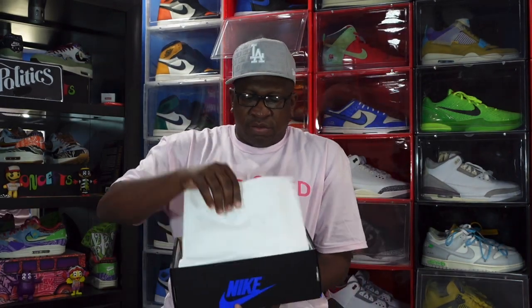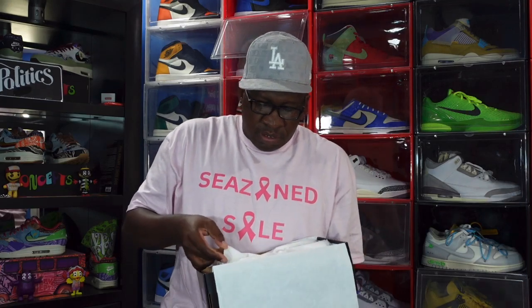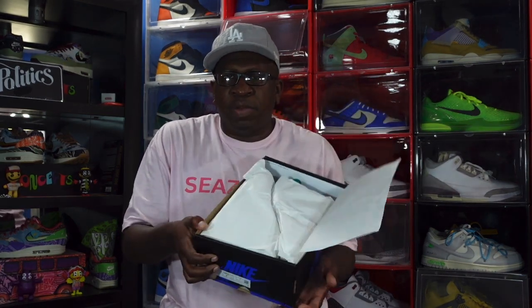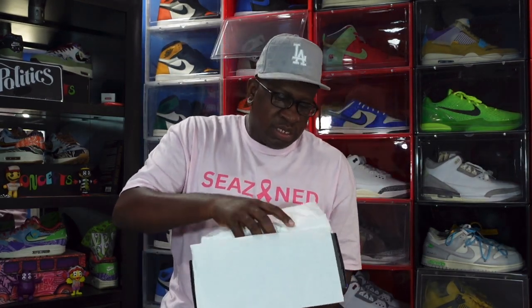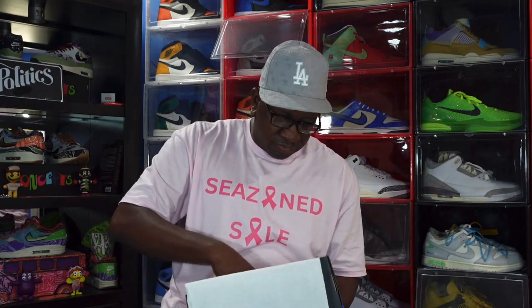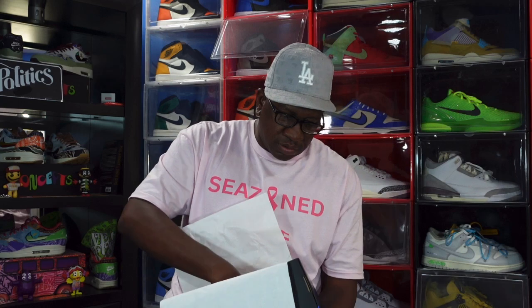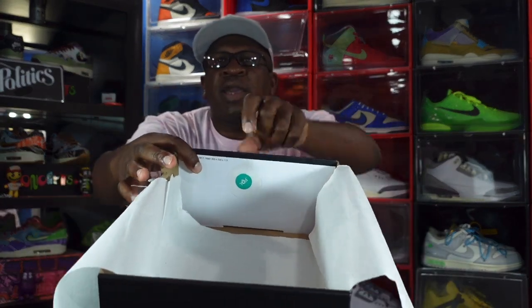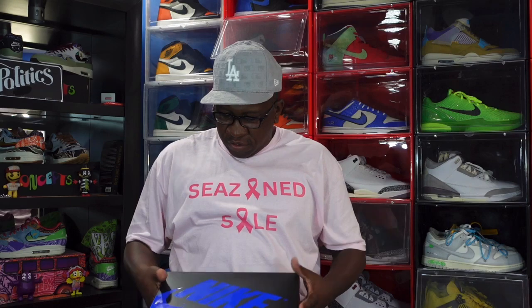On the inside we got some white paper and the shoes come individually wrapped. Here is one sneaker, here is the second sneaker, and inside you got that green and white DM sticker. That's everything that's in the box.